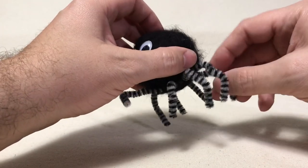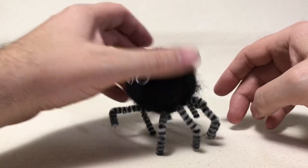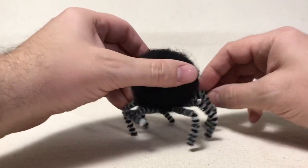Alright, well I hope you enjoyed today's video, and remember — never stop creating. Bye!